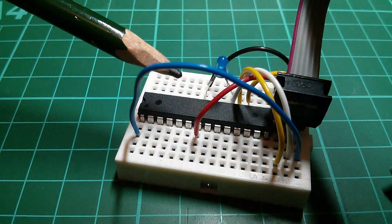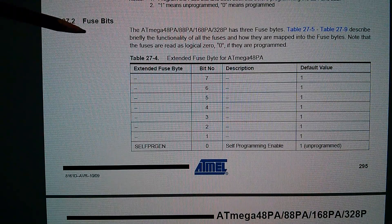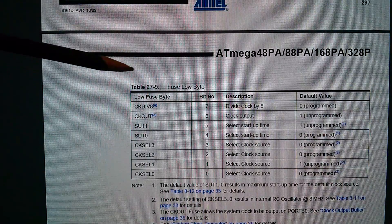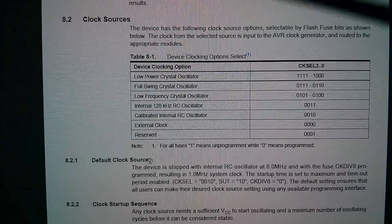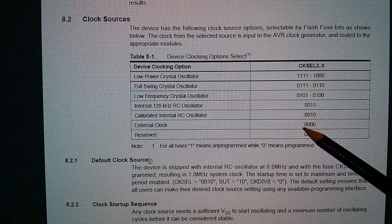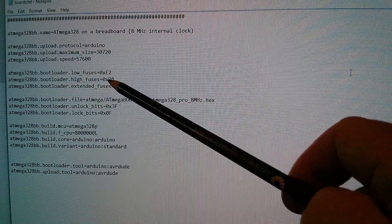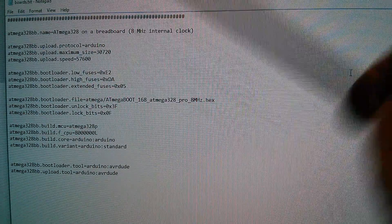So what are the fuses? Here's the section in the ATmega328p datasheet, section 27.2, fuse bits. If I scroll down there are lots of tables of fuse bits, but the one I want is the fuse low byte, and here you can see that the bottom four bits select the clock source. Here in section 8.2, clock sources, we want the calibrated internal RC oscillator. The bottom four bits therefore are 0010, which is hexadecimal 2. And if we go back to our board definition file, you can see that the low fuse setting is hexadecimal E2 - it's this 2 on the end that sets the fuse bits to select the internal clock.